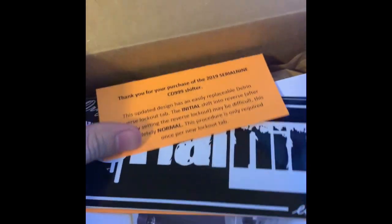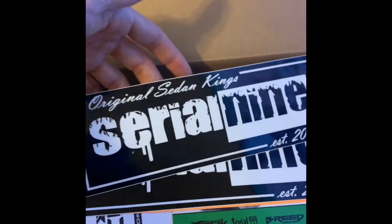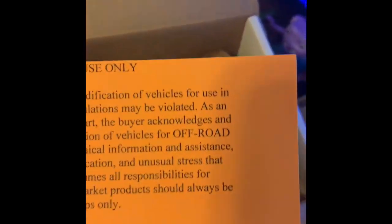Alright, first — thank you for your purchase. Oh look at these — some slap stickers, yes yes! And all parts are for off-road use only — right, right.